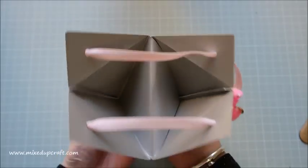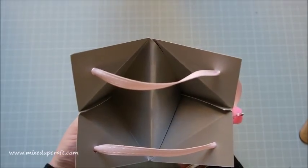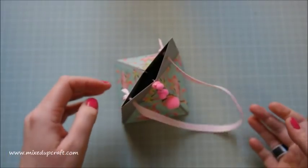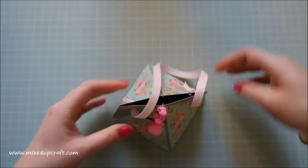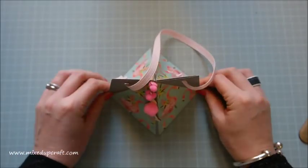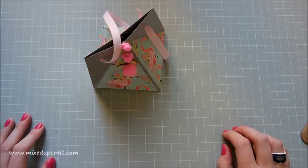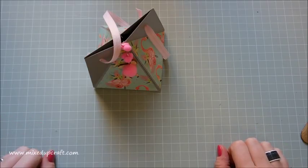There you have it. You open it up and it reveals everything inside — voila! I hope you like this very unusual winged triangle gift box — I'm not entirely sure what else to call it, but yeah, a bit different, a bit odd, which is what I like making. I hope you enjoyed this one. Please hit the like button if you did, and subscribe to my channel to see more. Thanks for watching, bye!